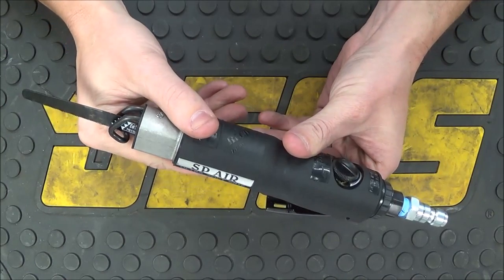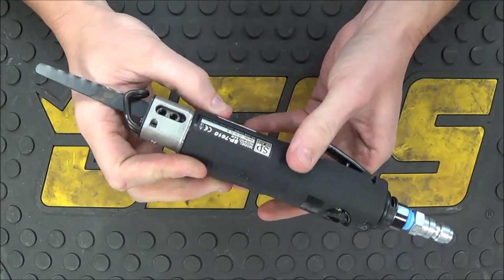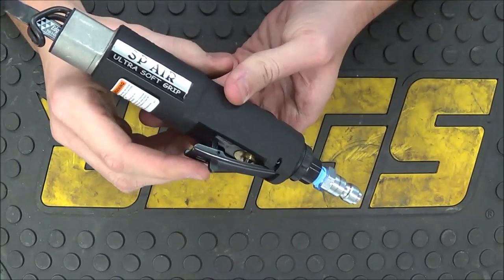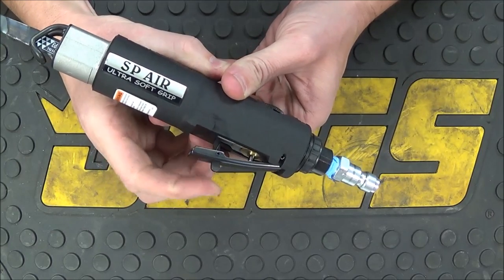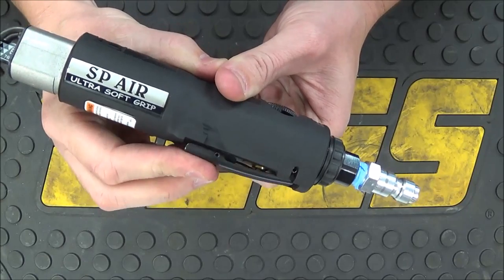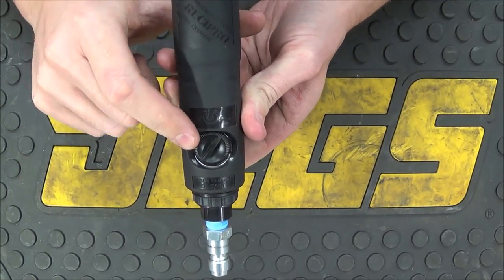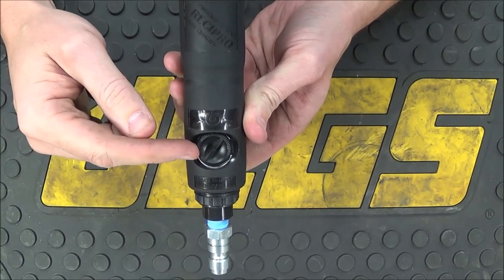And then we're going to see how it actually performs. Here's a closer look at the saw. The entire black portion all the way around is going to be the SP Air Ultra Soft Grip. They do have a safety switch built into the trigger, so if you just press on it, it's not going to accidentally activate the saw — you have to press that little tab forward and then push down on it to activate it. It also has a built-in air regulator right here, so you can go slower or faster by turning the air up or down accordingly.